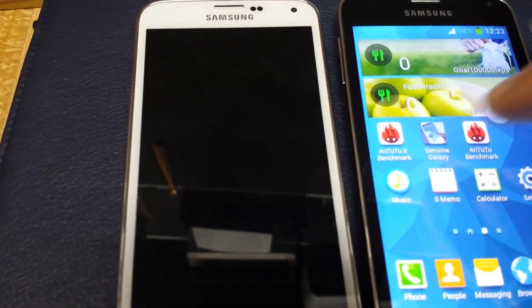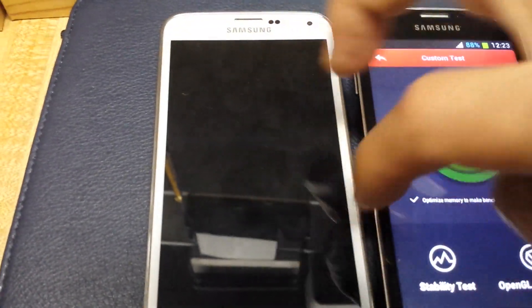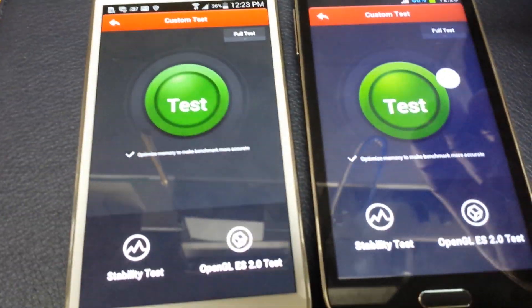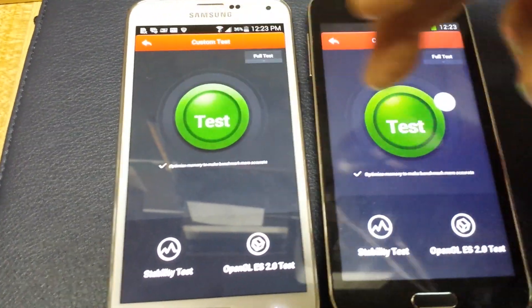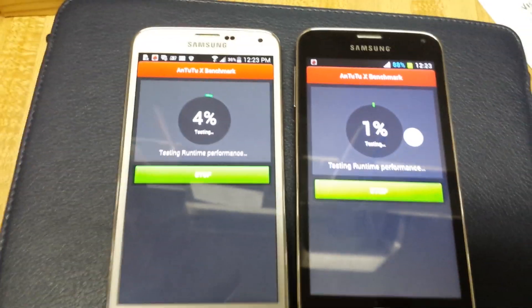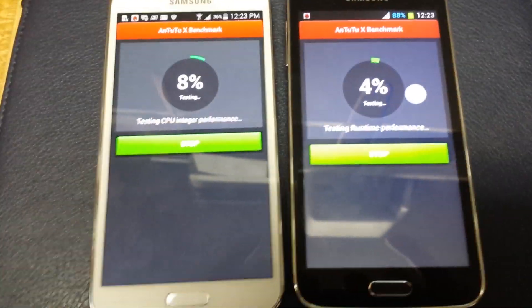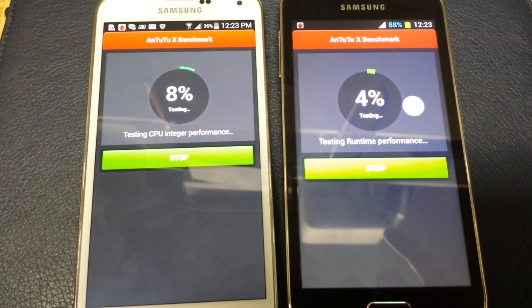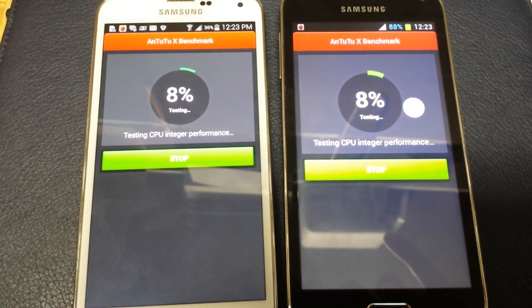I'm going to run the Antutu X, which is the latest Antutu version. Basically, phone manufacturers are not able to cheat with this version, so we'll see how this goes with this fake replica.